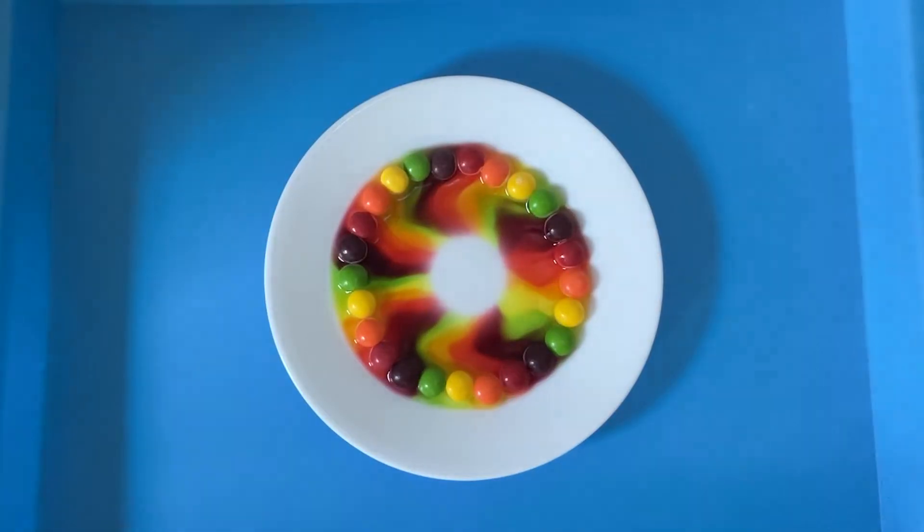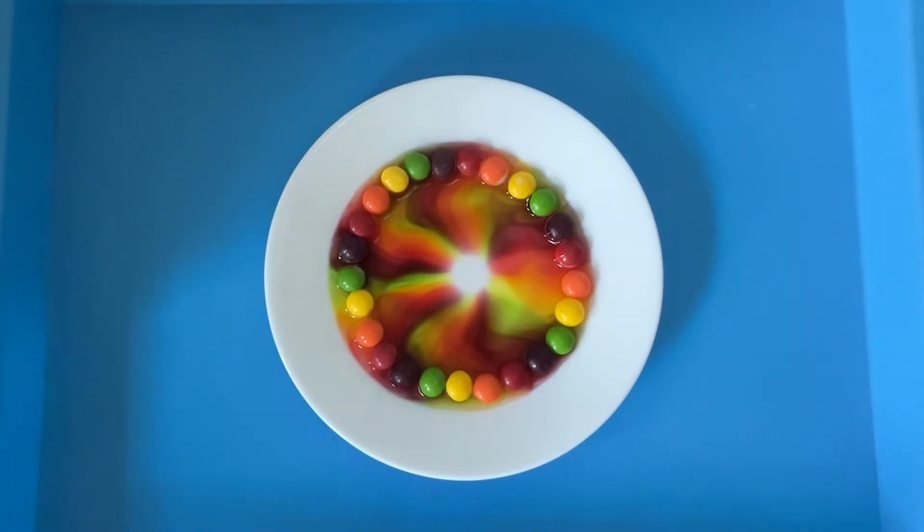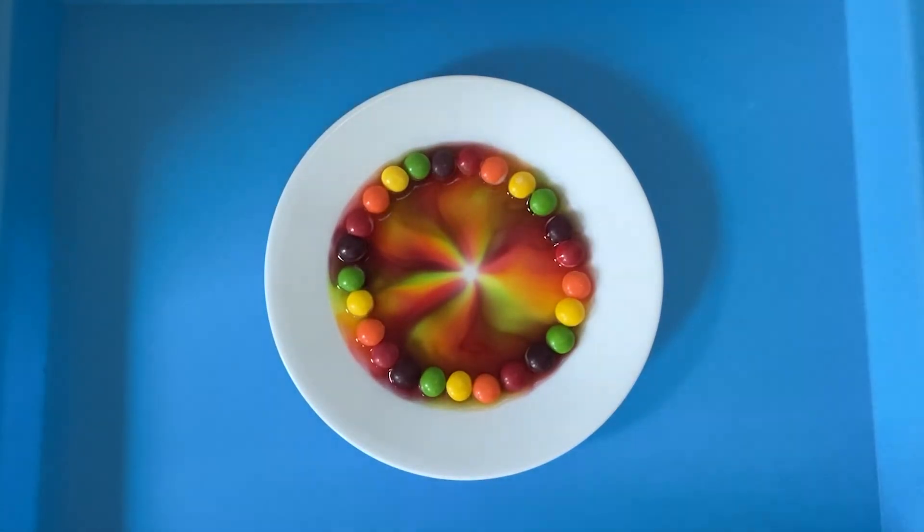It's a beautiful thing and the kids are just in awe over what is happening. The warm water is causing the sugar to dissolve and it makes those colors come to the middle of the plate. This is such a fun experiment to do any time of year, and I hope you and your students really love this one.